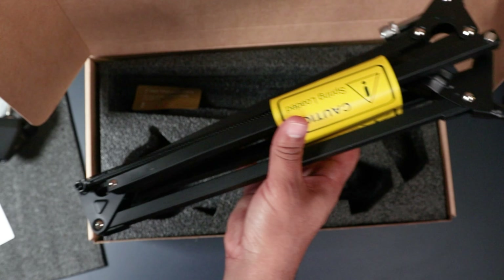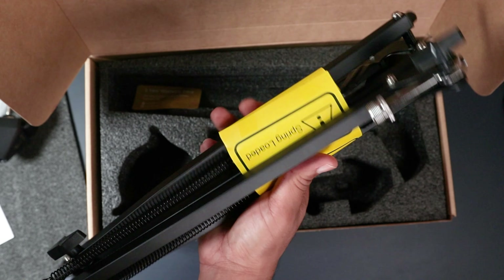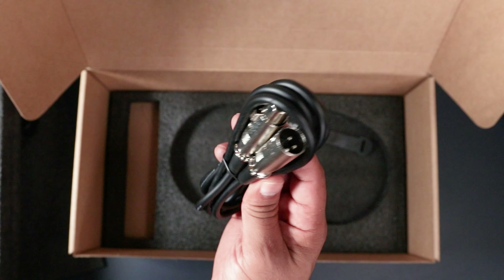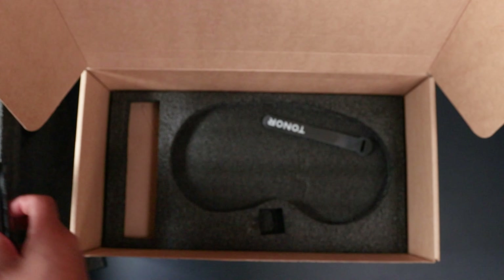The boom arm feels weighty, solid and rugged — everything you want a boom arm to be, more on that later. Moving on to the rest of the accessories: we have your pop sock, pop filter, an XLR cable, and velcro tie strips to round out the kit.